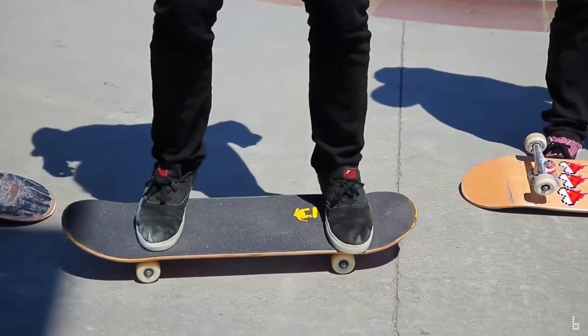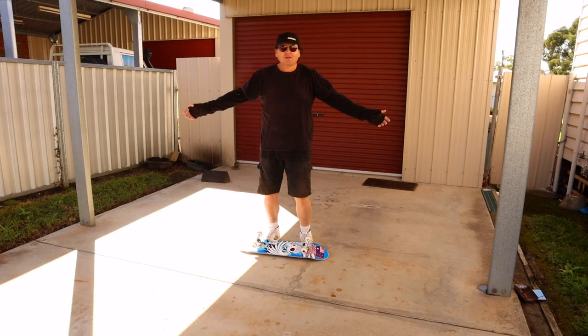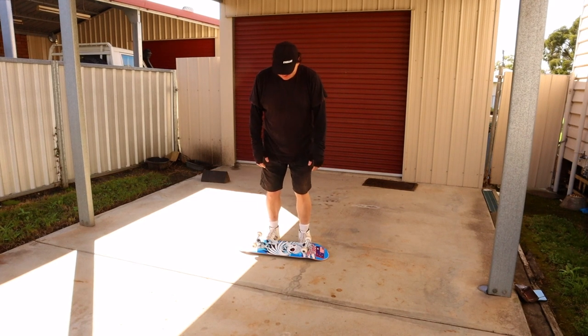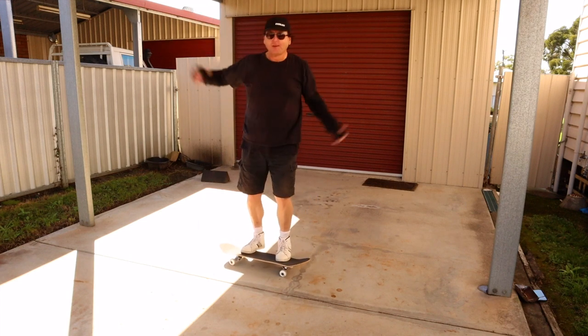So this is what it should look like. Number one of the 15 trick challenge — the Beat Stomp. Oh, actually it's been a while. I got this. There we are.